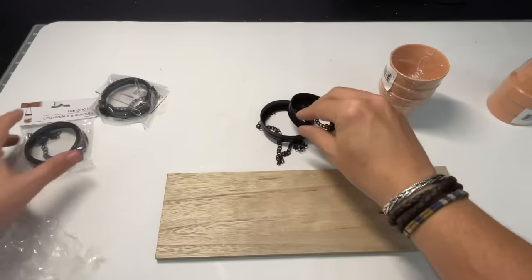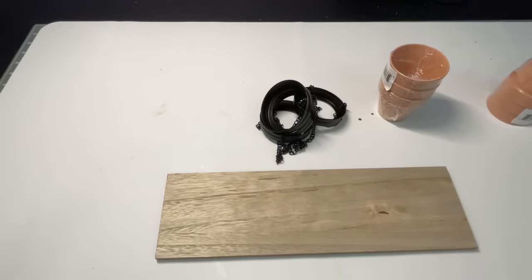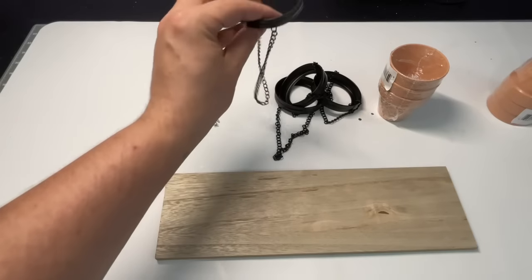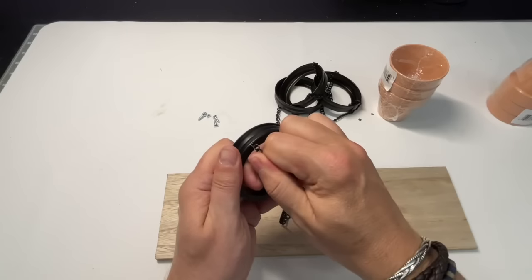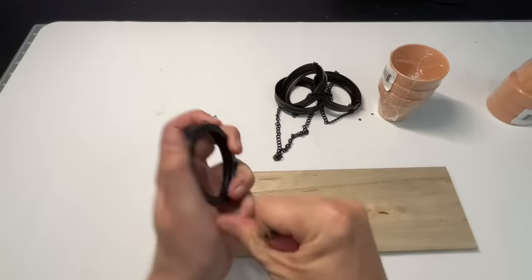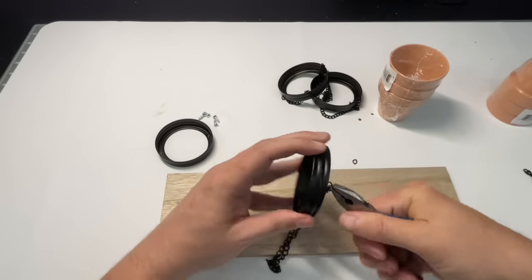My style tends to lean toward that industrial vibe — the black lids and the wood tone are perfect in my house and office. This is also easy to customize: you could totally paint it and make it your own. You're going to need a couple of really small screws, and you'll want to take the chains off of the lids. I couldn't think of what they were called — they may come off if you pull them, but grab a pair of pliers because that makes it so much easier.